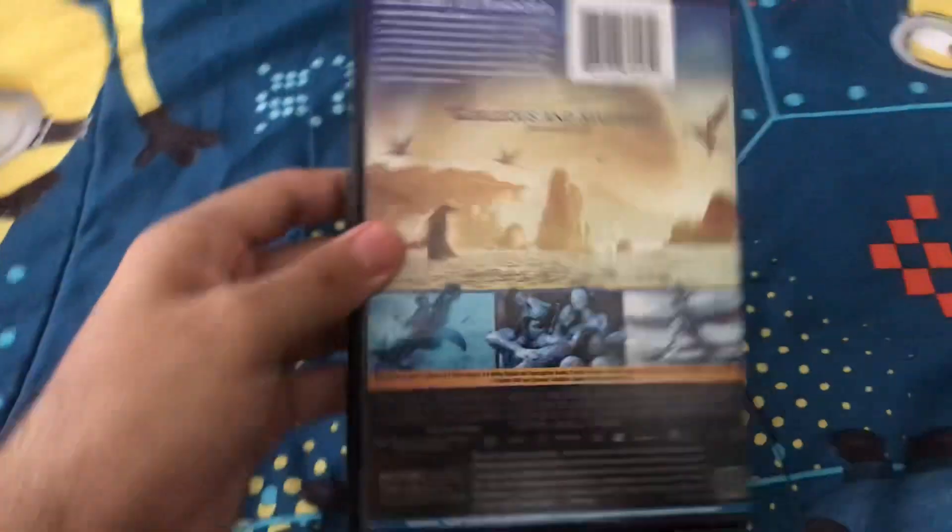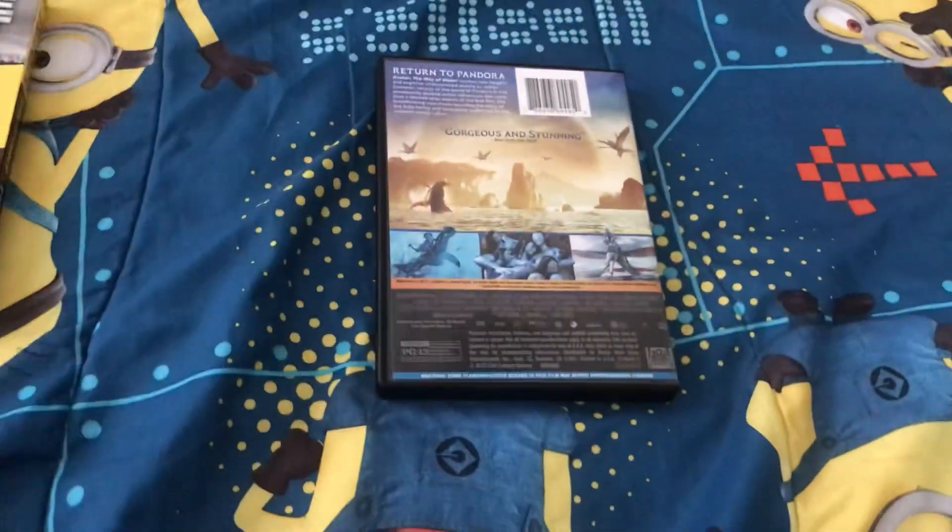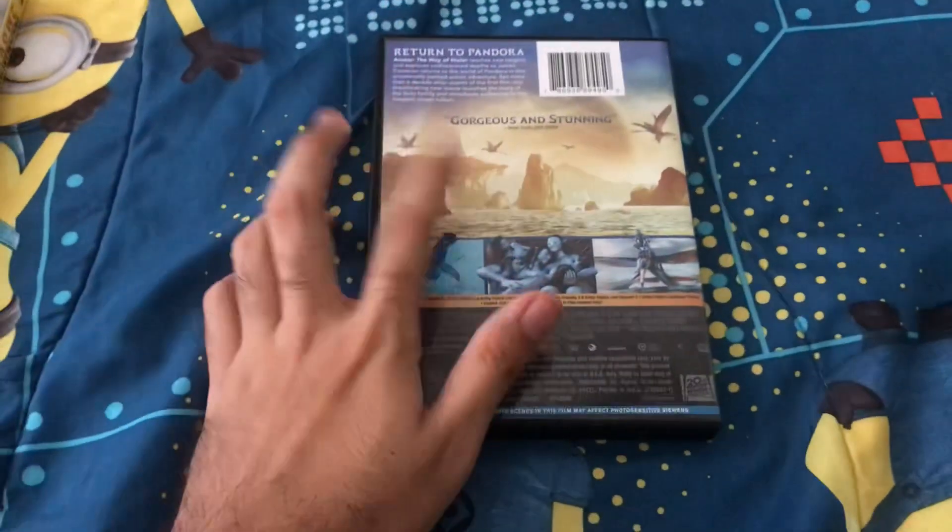I also saw the first Avatar movie on DVD. So, I'm going to rewatch the first Avatar before I then watch this movie. And this movie is 3 hours long.